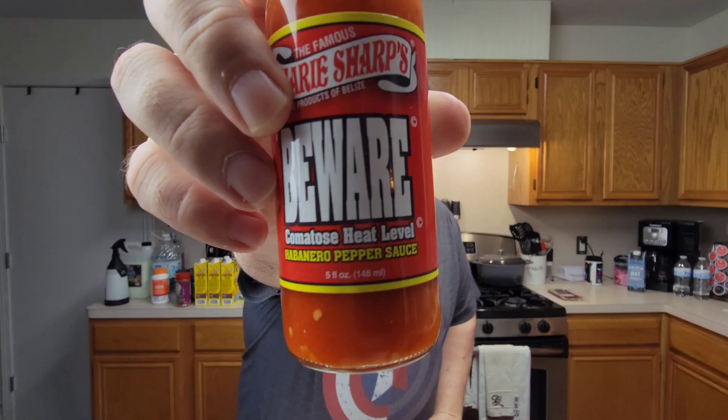It tastes the same as the rest of your habanero line. Marie Sharp, you have some work to do. Y'all are just re-bottling the same crap into a different label and maybe adding some capsicum to try to make it spicier. But it's not. 3 out of 10. Get the hell out of my kitchen.